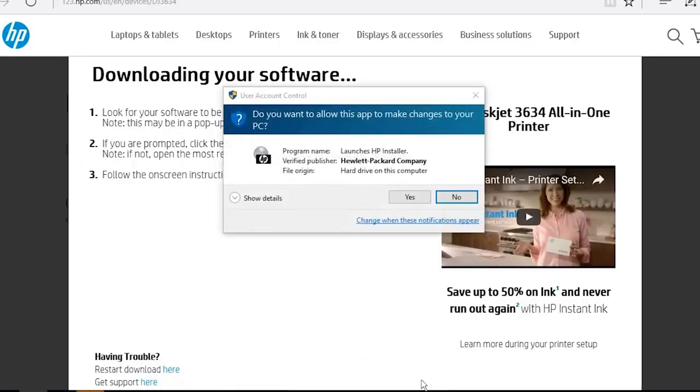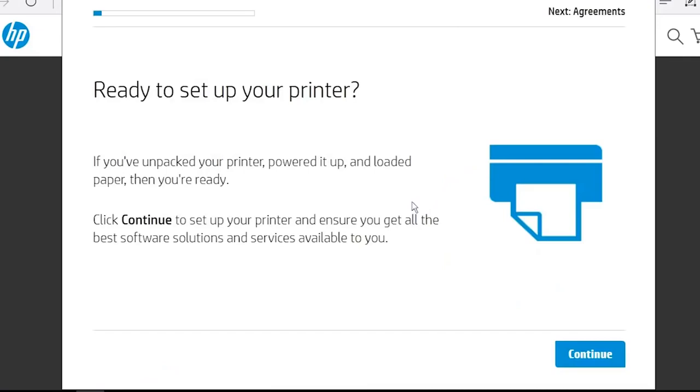During the installation, Windows might ask you to confirm if you want to open the file or allow changes to your computer. Click Run, Continue, or Yes to continue the installation. The HP Easy Start utility files will extract and launch. Click Continue.